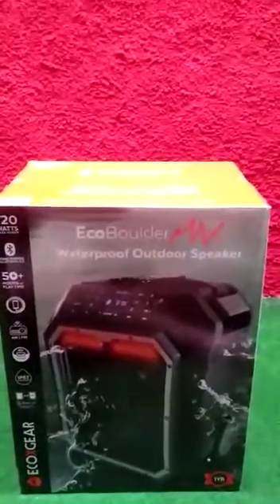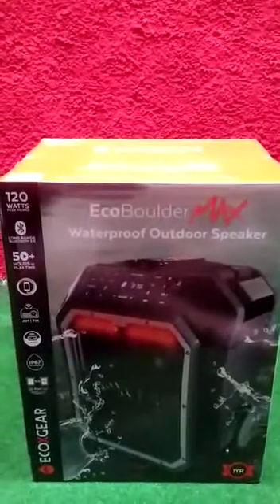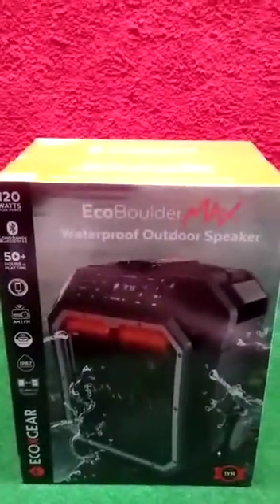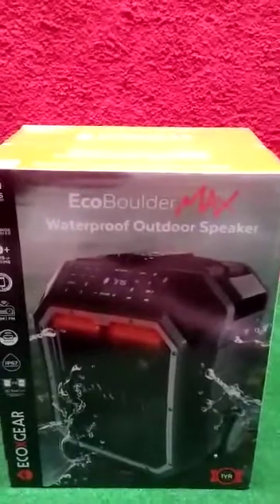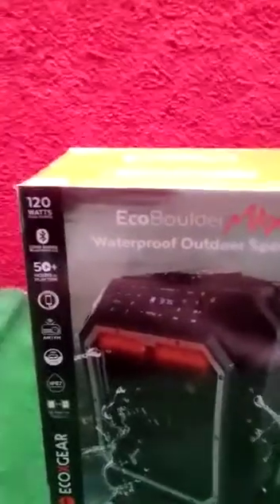Welcome back team. Today we're gonna be unboxing this beast from EcoX Gear called the EcoBoulder Max. They made an improvement on their EcoBoulder series — this one is now 120 watts of power instead of 100.